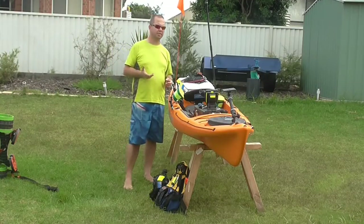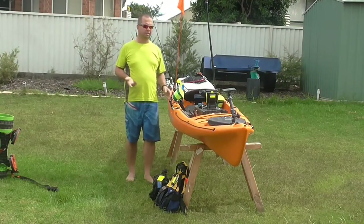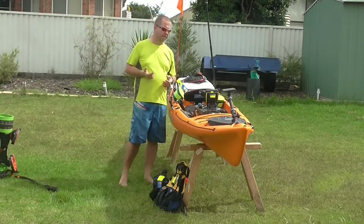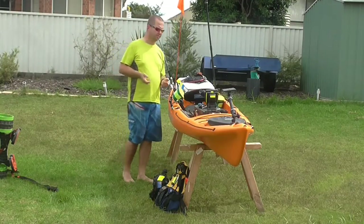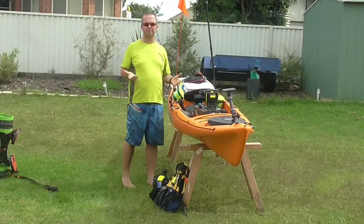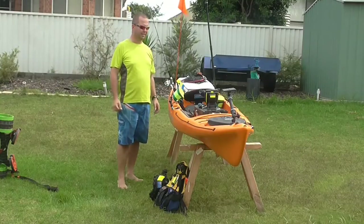I don't think it's crazy expensive to set up a kayak. When you think about how much it costs to set up a boat, kayaks are way more efficient with money. Once you've bought your kayak and set yourself up, really all you need to do is maintain. I change out my hooks every six to eight weeks depending on how often I'm in the water, and just make sure I keep my rods and reels clean and service any working parts. The amount of maintenance required for this kind of setup is minutes compared to the hours and hours that friends of mine spend on their boats.